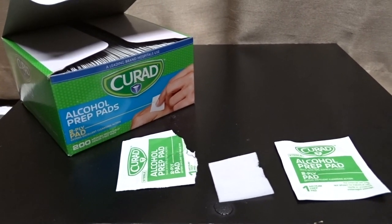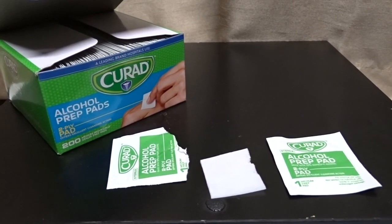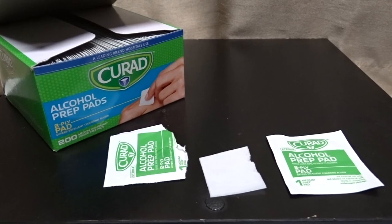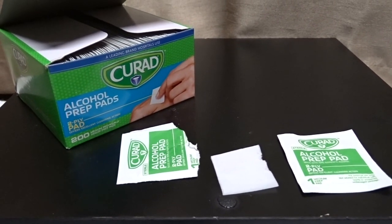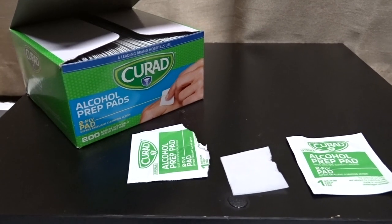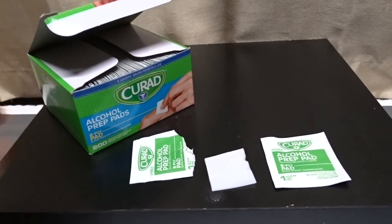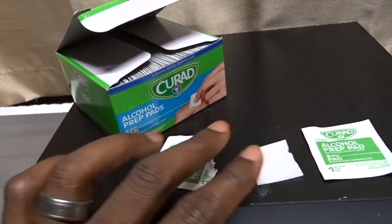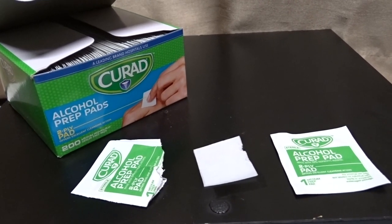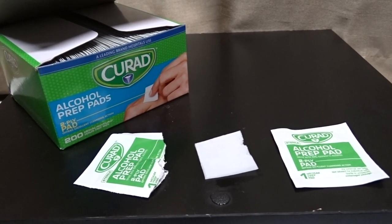Once I found Curad, I didn't go back to anything else. I did have an experience with a previous brand that was not saturated enough — it felt dried up, as if the sealed bag had been opened and the alcohol evaporated. Curad pads are never like that; they disinfect really well and I like them a lot.